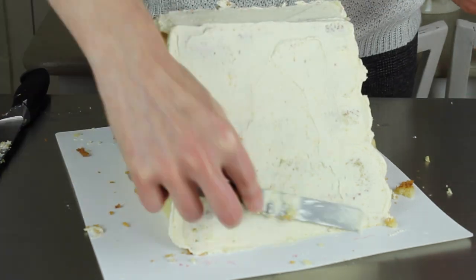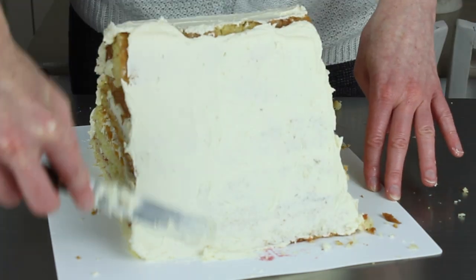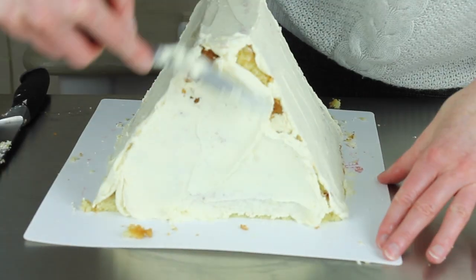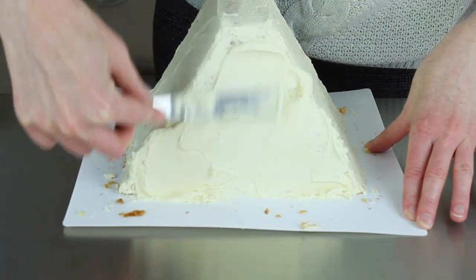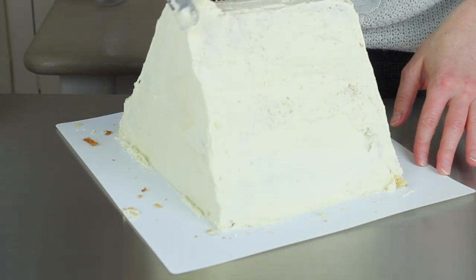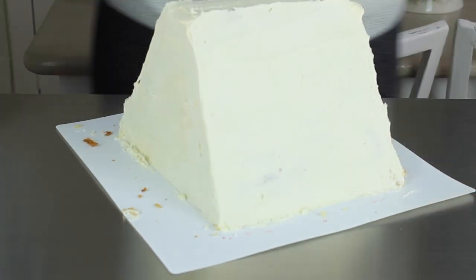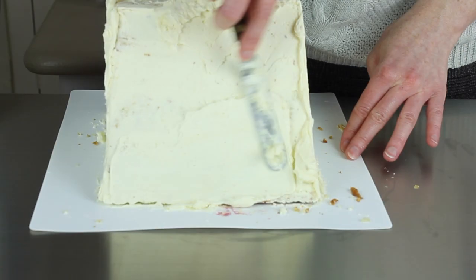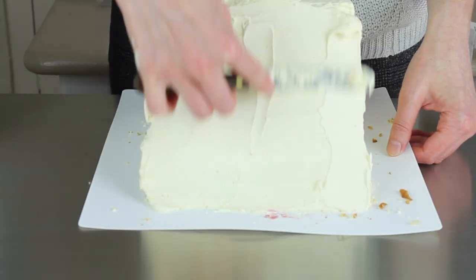Once it's carved and you've got the rough shape you want, you can crumb coat your cake — a layer of buttercream all over — then chill it in the fridge or freezer. I've done mine in the freezer for about 10–15 minutes. Then bring it out and do another crumb coat to make a thicker, more solid foundation. I put mine back in the freezer, and then when it comes out I'm going to rub shortening all over it so that the fondant sticks. You can use water, shortening, or piping jelly — whatever you prefer.